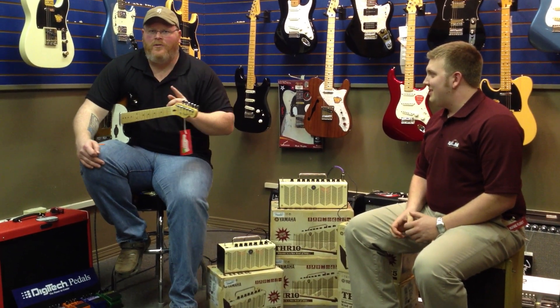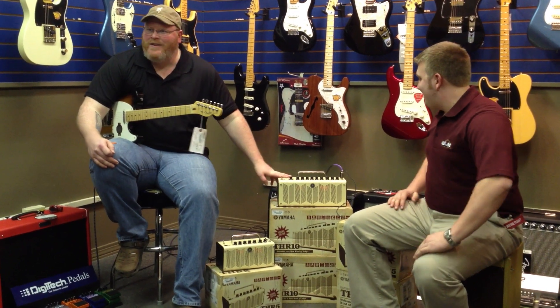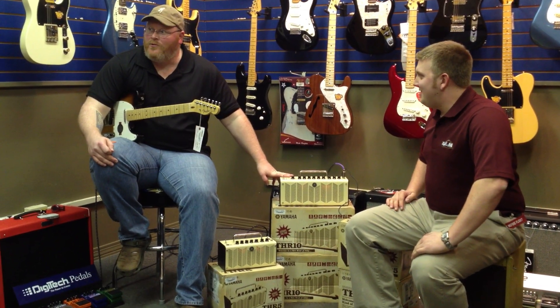Within five minutes of playing this amp, I bought this amp. So that's a testament to Yamaha, which I think is really making a great product.